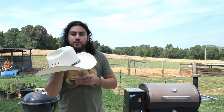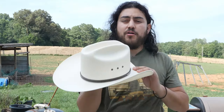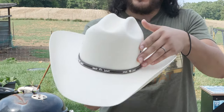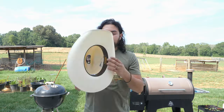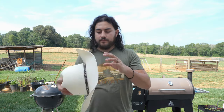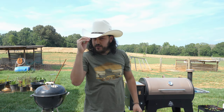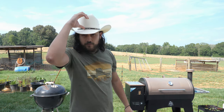Number two — this one is by Resistol and is from the George Strait collection. This is called the Lambert, and it's a 10x straw hat. It has eyelets for breathability, a leather hat band, and a moisture-wicking sweatband. It has a nice cattleman profile cowboy look with a 4.14 inch brim and a 4.14 inch crown.